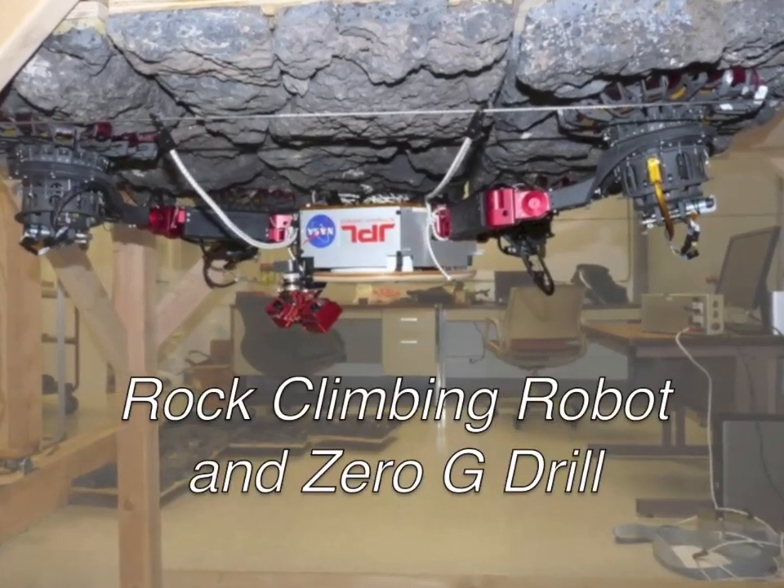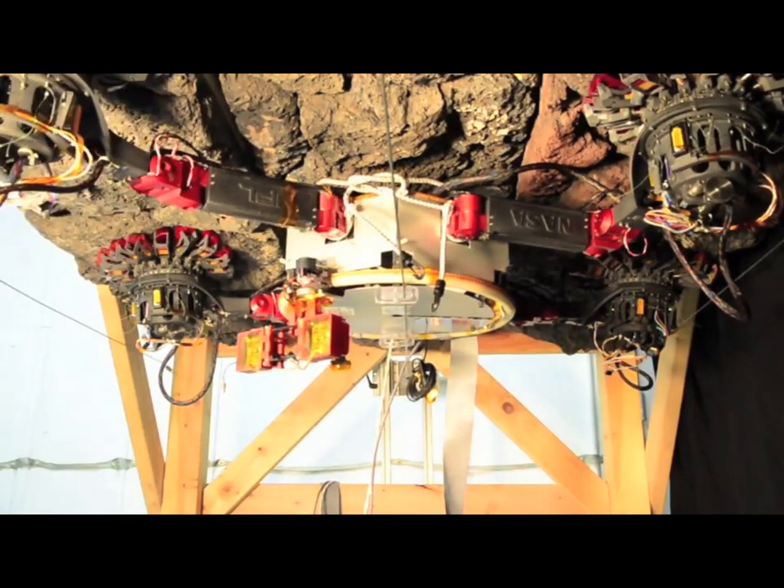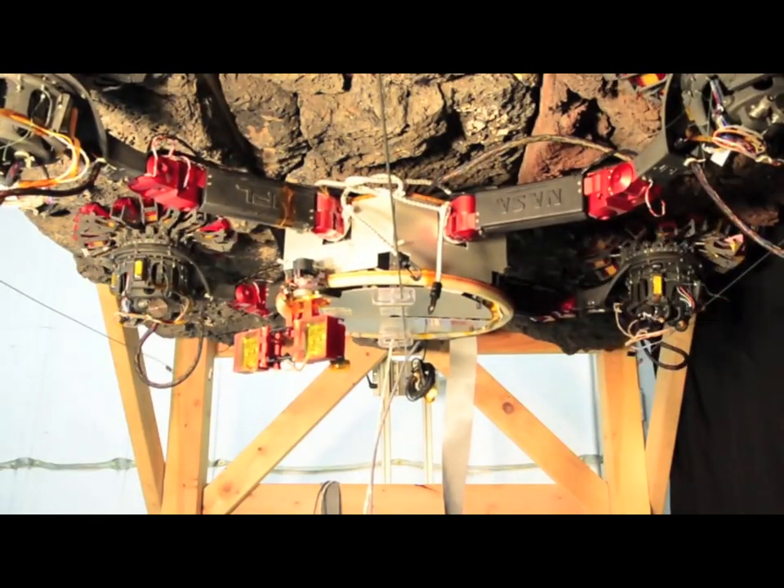JPL has developed the world's first rock climbing robot. This video presents initial climbing trials and a zero-g drill designed for astronauts.